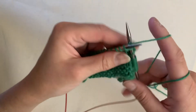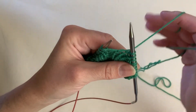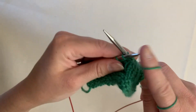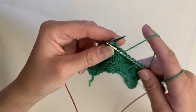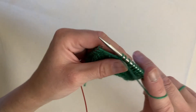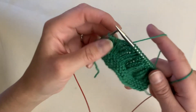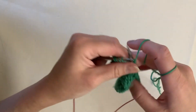So we've done our two knits — take our yarn between the two stitches and now we do our two purls. We're going to continue doing knit knit purl purl to the end of our row: bring the yarn between the two needles, purl, and purl, knit and knit. And then we get to the end of the row.